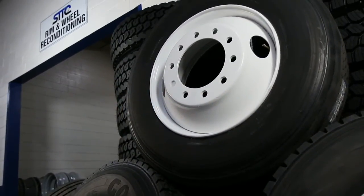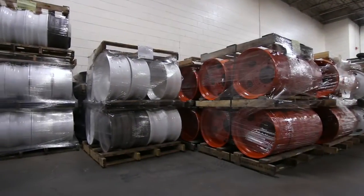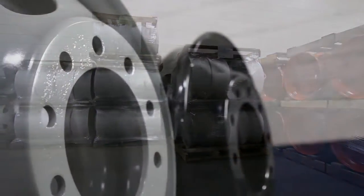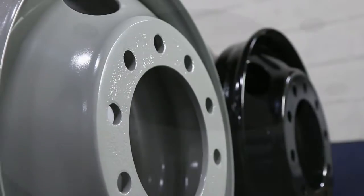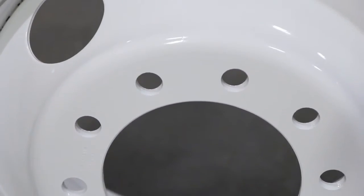Every clean, reconditioned, powder-coated wheel that leaves Service Tire Truck Centers will certainly enhance a vehicle's appearance. But what they also do is improve the safety and reliability of your fleet by ensuring that you have no wheel defects and that your new powder coating is at precisely the right level for optimum performance.